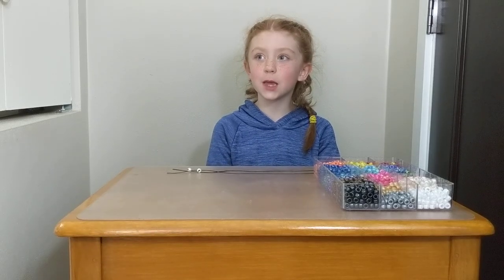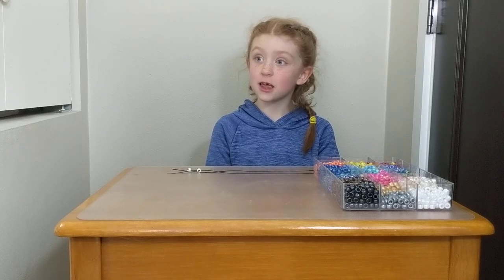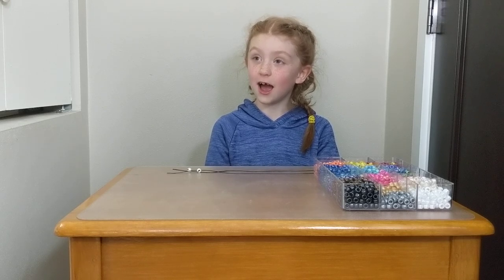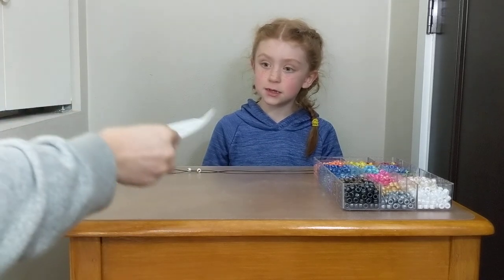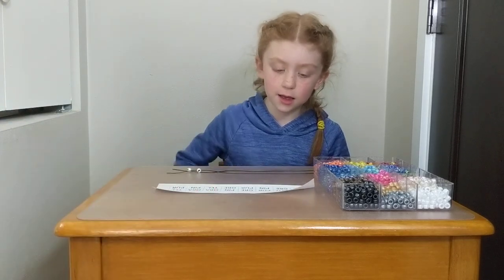Hi, Zoe. Hello. Hey, today we're going to talk about how the instructions in your DNA help build your body by making proteins. Okay. So I'm going to give you this piece of paper, and this is going to be like your DNA. Can you tell me what you see?